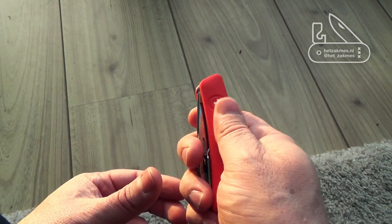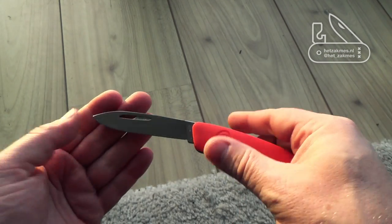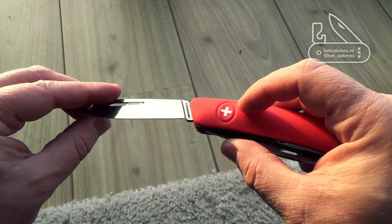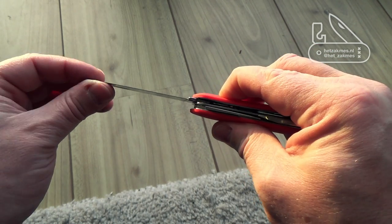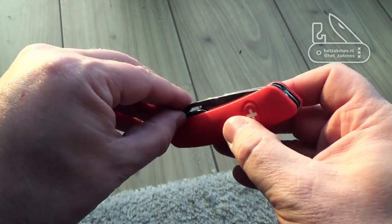It's got a nice texture to it. It's got a locking blade, so if you open this up you can't close it without pressing the little cross. It's got a liner lock and you can see the liner move, and now I can close it. So that's lovely.